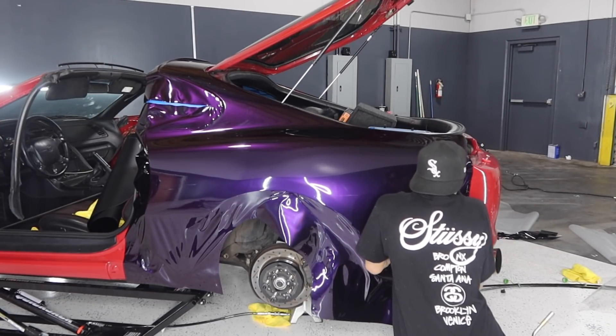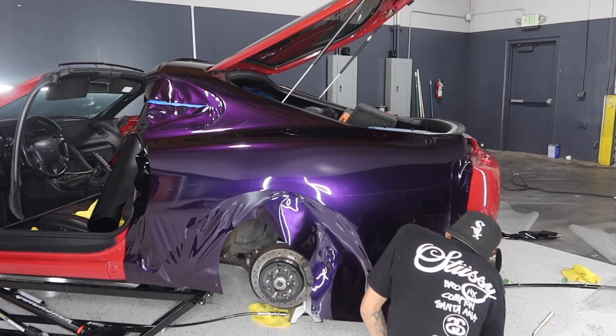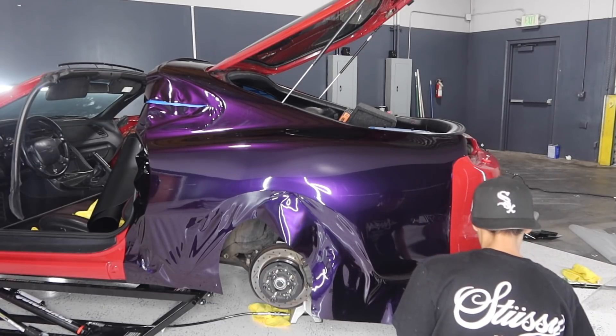Right now I'm trimming out the back of the quarter panel using the rear bumper as a guideline. Since I loosened up the rear bumper, it caused a gap for me to actually use it as a guideline, and from there I'm able to go ahead and tuck the remaining of the vinyl.